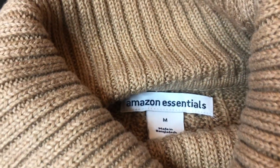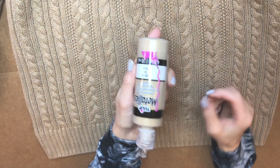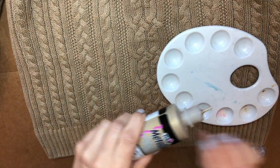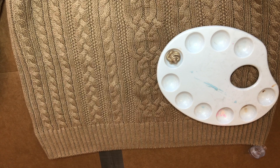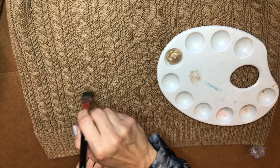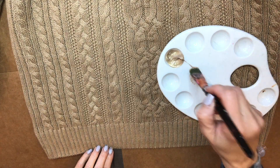So here's my Amazon basic turtleneck sweater — it was like $30. Here is my metallic gold paint, and you're going to squirt it into one of these little plastic palette things — I think I got mine from the Dollar Tree, could be Hobby Lobby or Michaels. And you're just going to take a dry brush and run it along the design part of the cable knit.